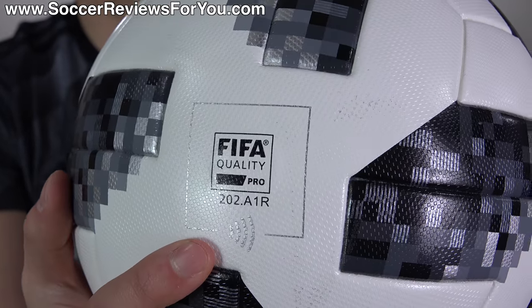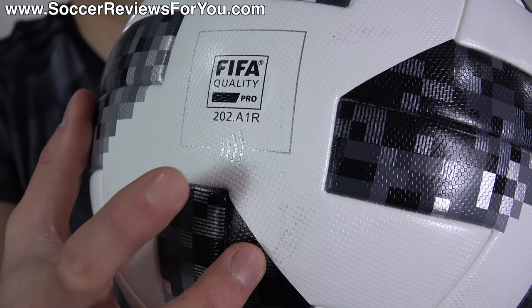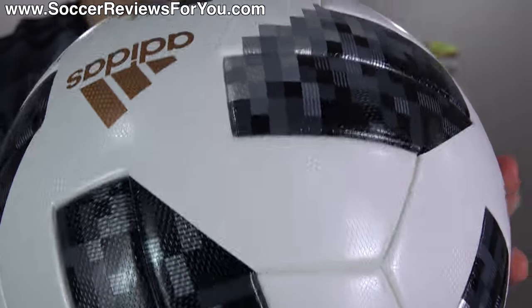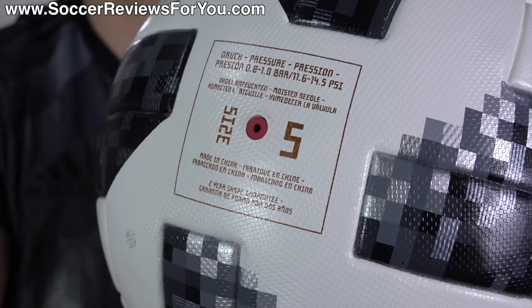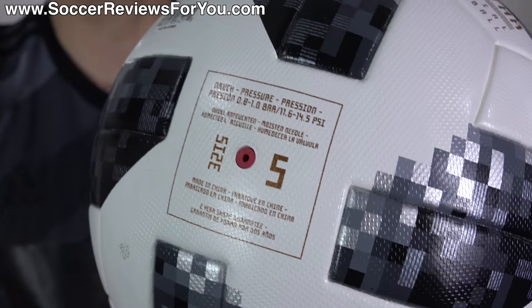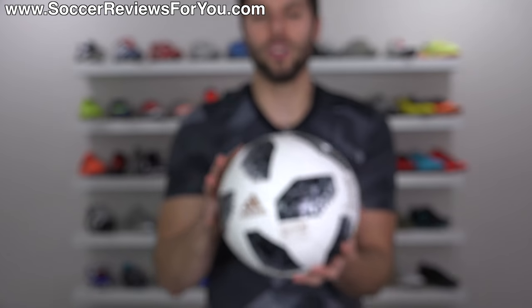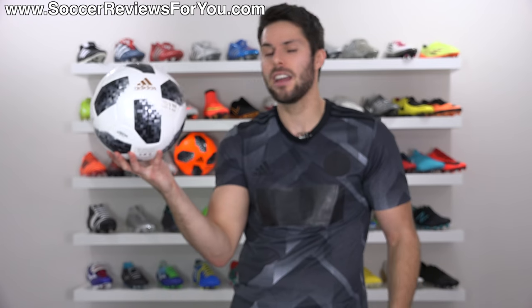You've got the FIFA-approved stamp right there, with a silver box outlining it with the NFC Reader logo right there. And you're also going to find, right around the valve, which is red in color — usually they're always black, so that's kind of an interesting thing. All the details around that are also that same bronze. Overall, I think the ball looks pretty good. I don't think it's the best-looking World Cup ball that we've ever seen, but I don't think it's ugly enough to where we should be complaining. Let me know yours down below in the comments.